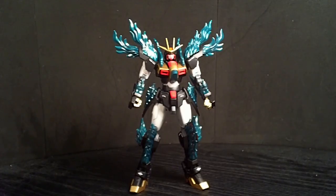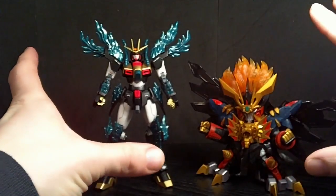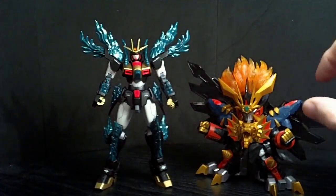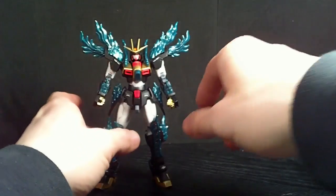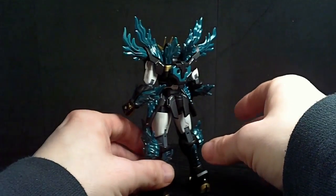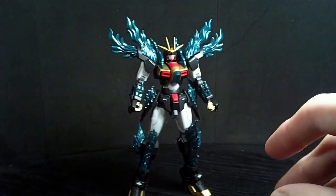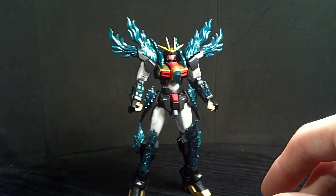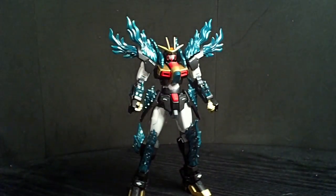Basically, I wanted to take cues from Genesic GaoGaiGar — not exactly, but do a basic color scheme, which I think worked. I don't want it to be exact. And I decided to take all the flame effects and turn them into green, so that basically this is the Tri-Burning powered by a G-stone. So it has all the power leaking out — instead of fire, it's G-stone.